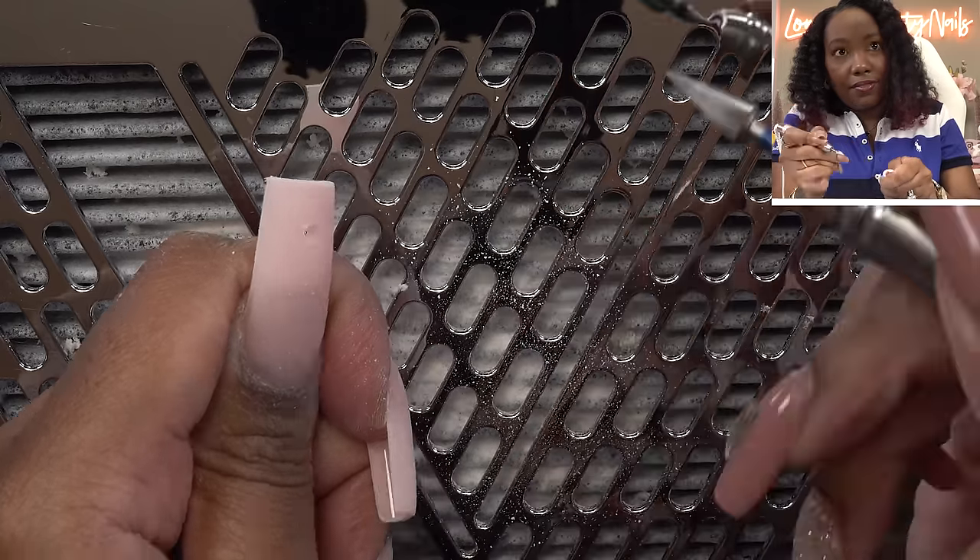I'm going to switch the drill bit out again. That was a lot of drilling — I don't think I've ever done drilling like that. But this is what I have so far. It's coming along.